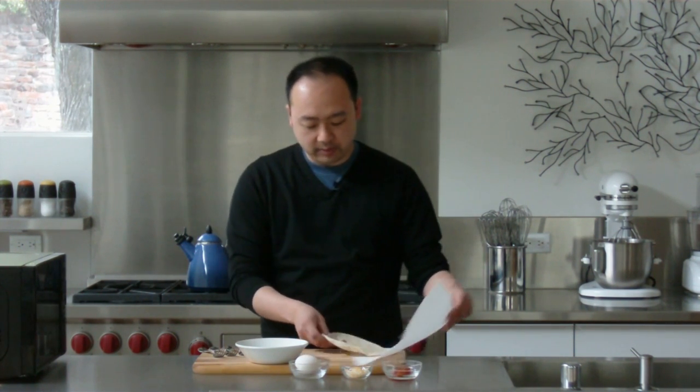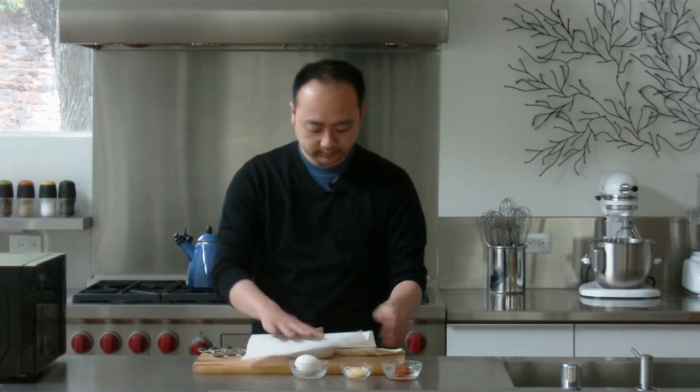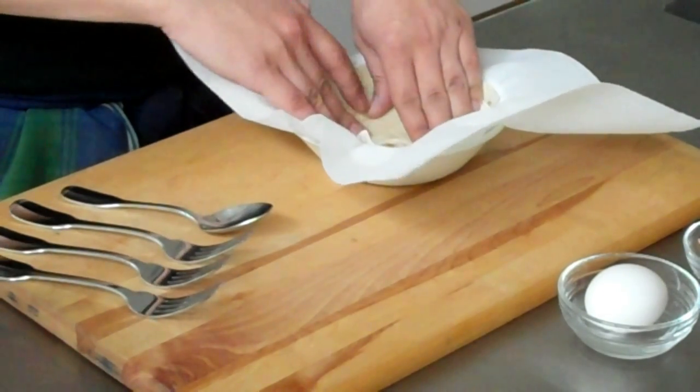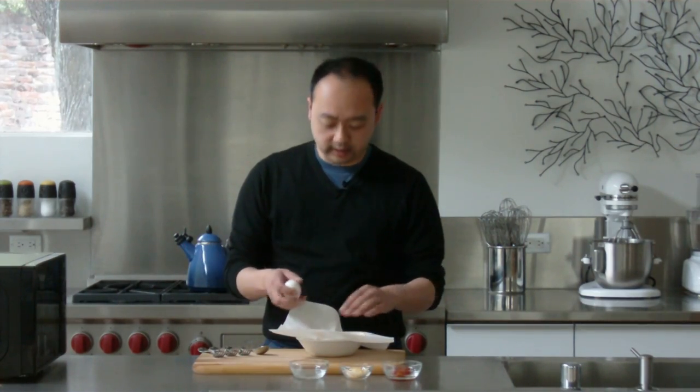The first thing I'm going to do is take my paper towel and line my microwave-safe bowl. I'm going to push the tortilla down to make the same form as the bowl. And then I'm going to take my egg and crack it directly into the tortilla.